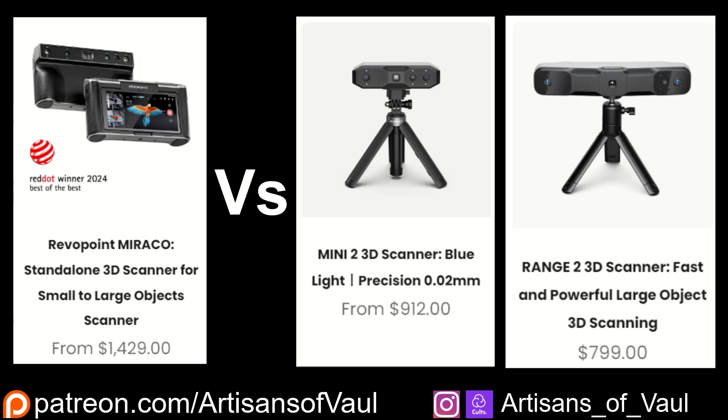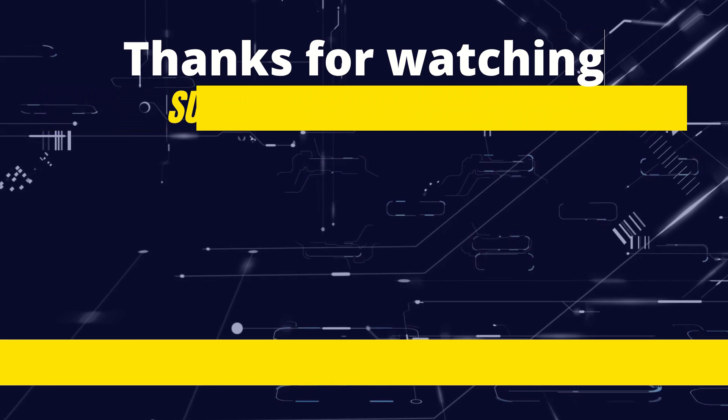I really hope that Revopoint keeps coming up with these innovative solutions to 3D scanning problems. If you are interested in any of these products, there are links in the description — they're affiliate links, which means they cost you no extra, but help support the channel to keep bringing you reviews and other content such as 3D design in Blender and reviewing other products to make your 3D design journey easier. Have a great day, guys.